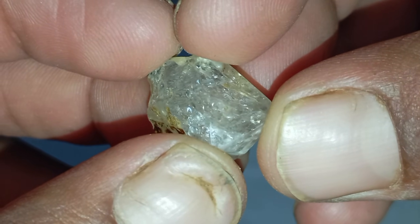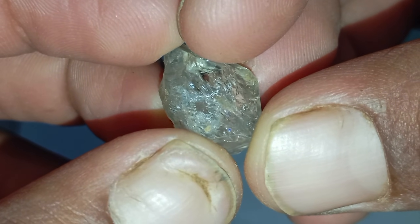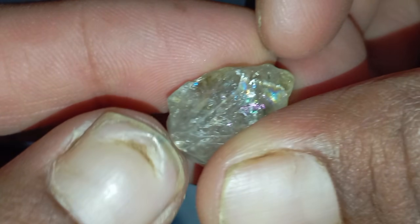Number two: the water density test. This is one of the simplest home tests. Fill a cup with water and drop the stone inside. Real diamonds have high density, so they will sink immediately. Fake or lightweight stones often float or sink slowly.